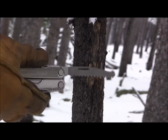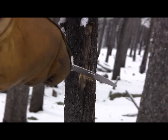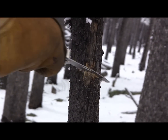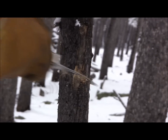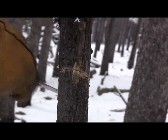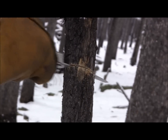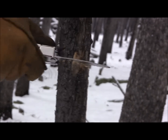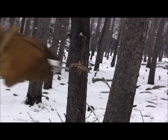We're here with the Leatherman Rebar multi-tool using its 2.9-inch saw. We'll see how it does on this piece of wood — if you only had a multi-tool for the day and needed to go through a tree to build a shelter or start a fire. The teeth go back and forth so it cuts on both the pull and the push stroke, which means you're getting really good cutting for the energy you expend.